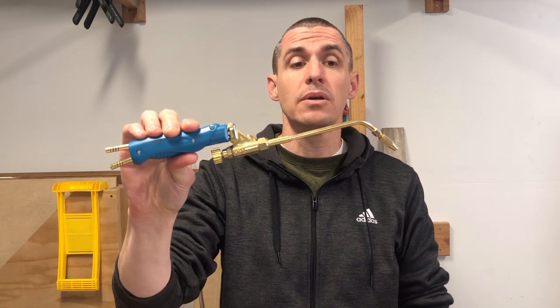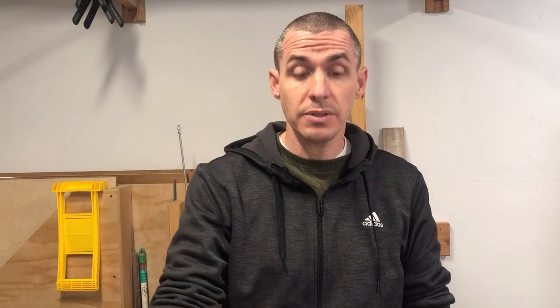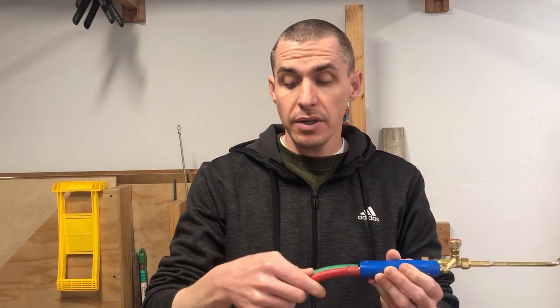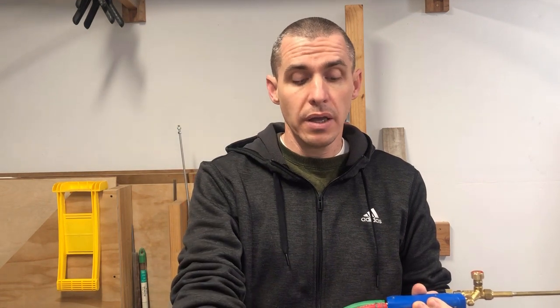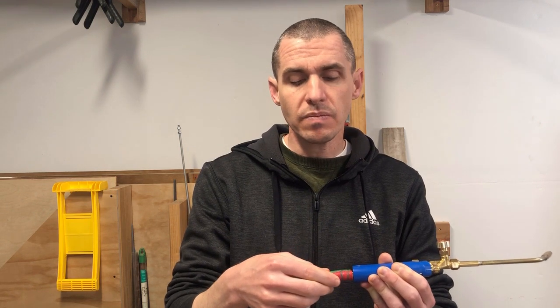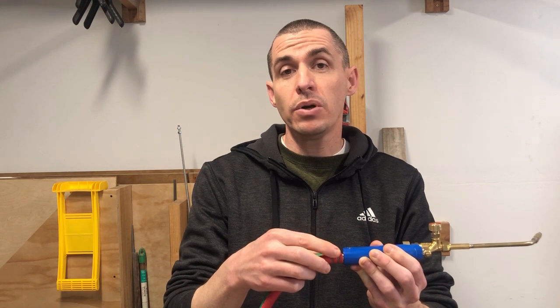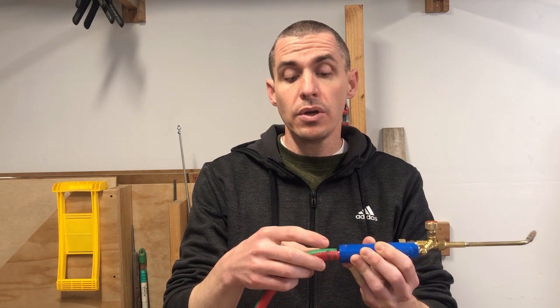The other thing is the barbed ends for the oxygen and the propane, or fuel gas. These torches can also be used with acetylene, but I didn't get acetylene tips. The hoses I got are quarter-inch ID, and the size of the barbed ends on the torch are six millimeter. The hoses are slightly larger being quarter-inch, but it's close enough.